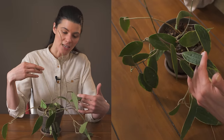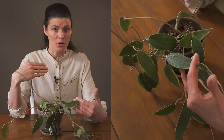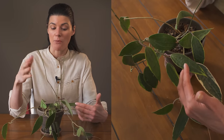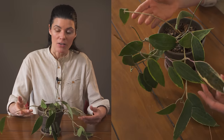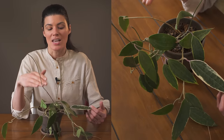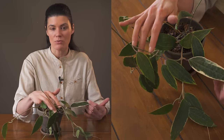As far as lighting goes, I have Hoya macrophylla in various different lights throughout my house since I have three of them. One is sitting further from a northeast-facing window, and this particular one is about two and a half feet from a southwest-facing window. Comparing the growth, the one two and a half feet from the southwest window is growing the most.